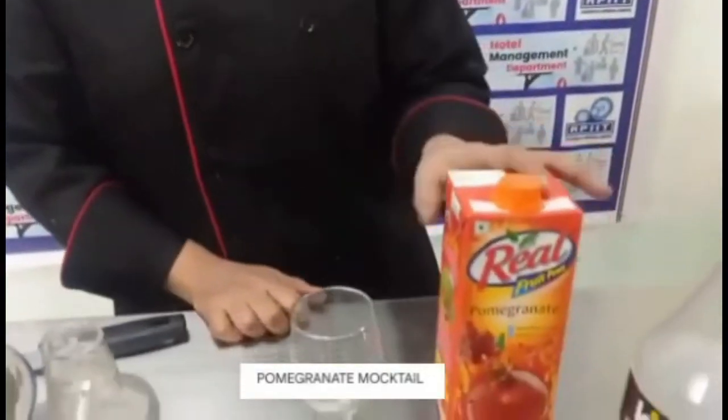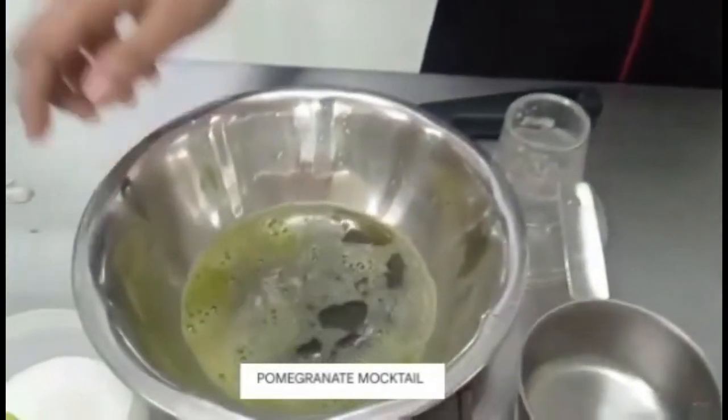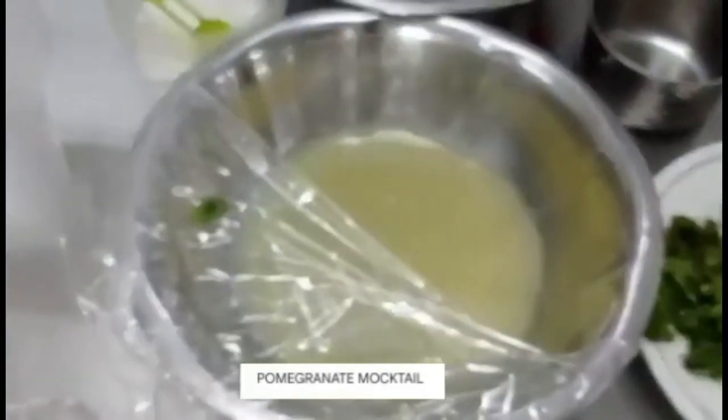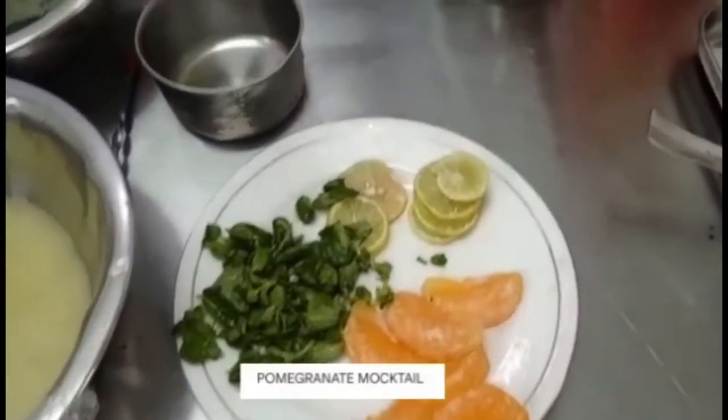The ingredients of the mocktail are pomegranate juice, mint juice, lemon juice, salt, and these are the garnishing materials.